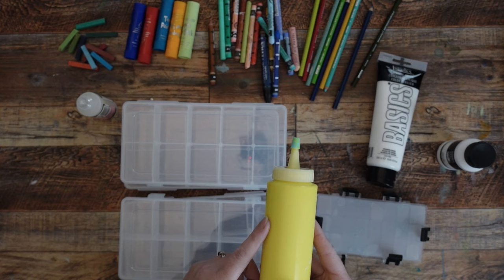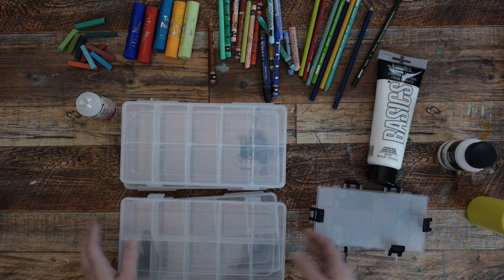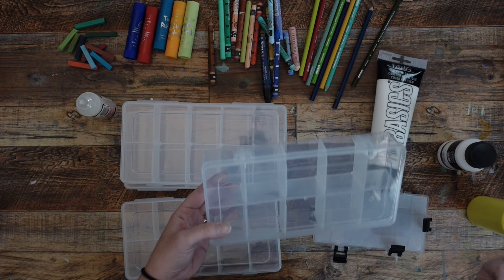I'm going to take a whole bunch of these and put a bunch of different colors in here, but I'm also going to take one of these and put a limited palette in here — because I want to be able to dip a bigger brush into the paint for a bigger sketchbook, and I want to make sure I have some basic colors in larger quantities so I can go ahead and do that.